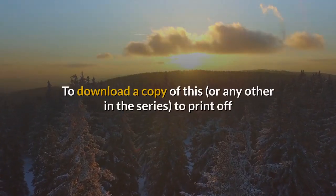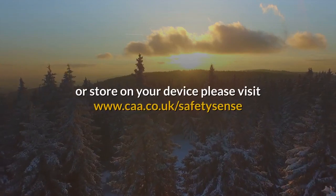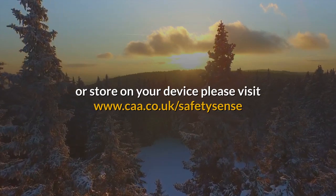To download a copy of this or any other in the series to print off or store on your device, please visit www.caa.co.uk/